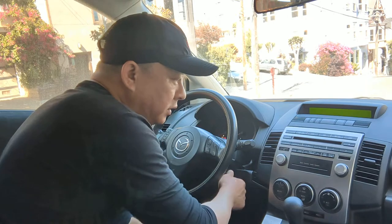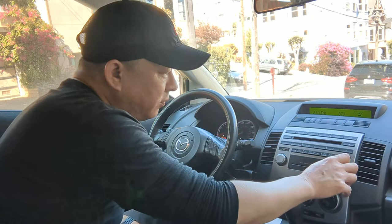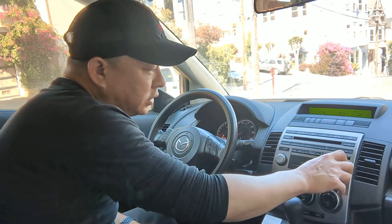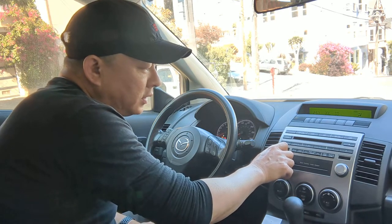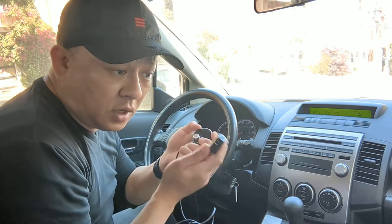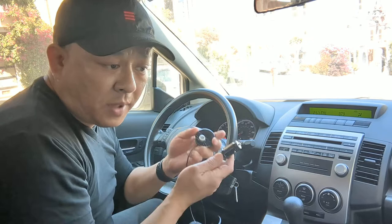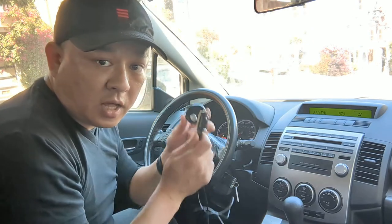First, turn on the car and set your radio to 87.9. You can hear there's nothing but static right now. So I'm going to add Bluetooth capability to this OEM radio simply by plugging in my gadget from GizmoGuyGadgets.com.